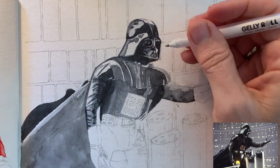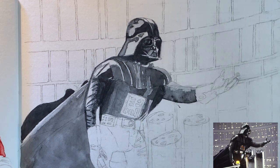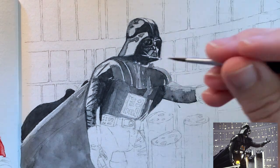And here is my secret weapon — my gel pen. So if some of the whites didn't stay as white as I wanted them, I went in with my gel pen and reinforced them. I love using the gel pen for things like that. I think it works really, really well.